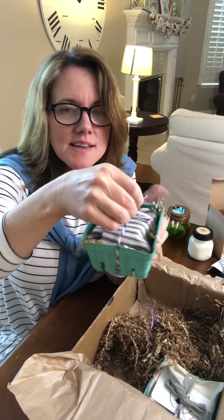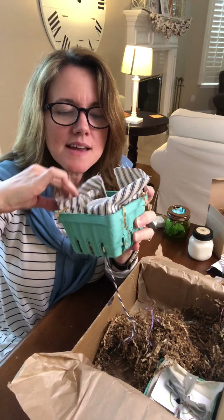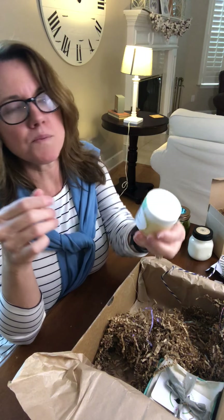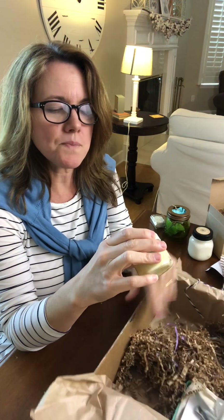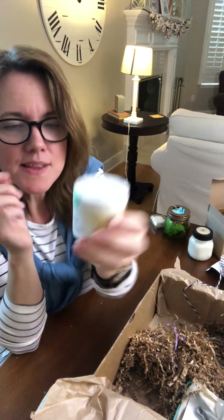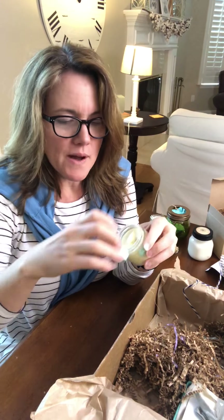Next is another strawberry carton, and again we have the twine and beautiful ticking fabric — she really pays attention to detail. This particular company is Blue Pear Farms. It appears to be a facial scrub. Looks like it has all natural products and essential oils, so it's pretty safe to use. Let's smell this — it's great. Look how creamy it is. It's beautiful. That smells good!